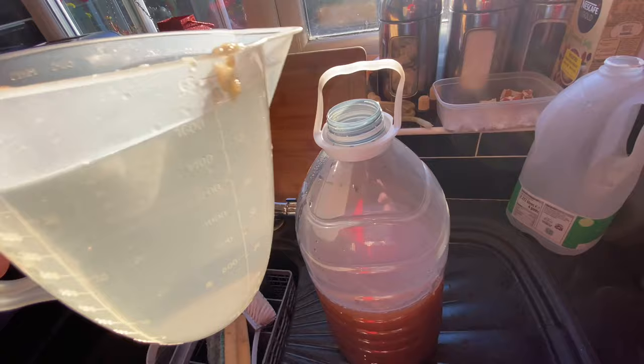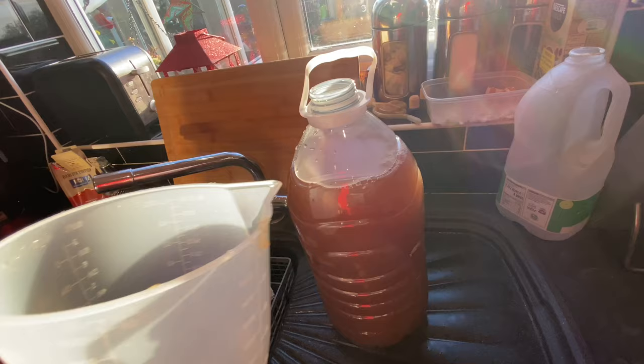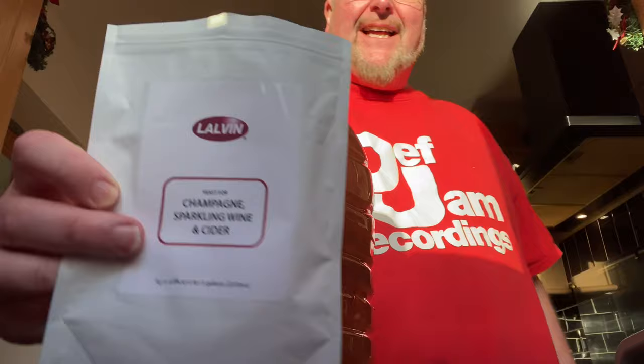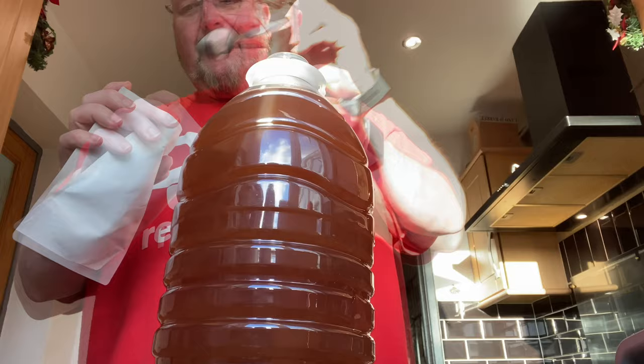The sugar water is now cool enough to go into the plastic — it's still warm but it's not hot. I won't put any more in because I need to put the yeast in next and it will likely cause a bit of foam on top. I'm using Lalvin champagne yeast and I'm going to put a couple of teaspoons in — this won't take long to react.